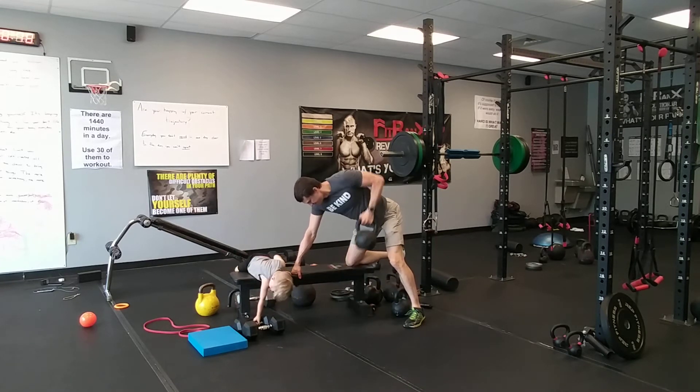Remember as you row: elbow back, stretch at the bottom, elbow back, stretch. Breathe as you go. Keep that shoulder down — don't let it shrug up.